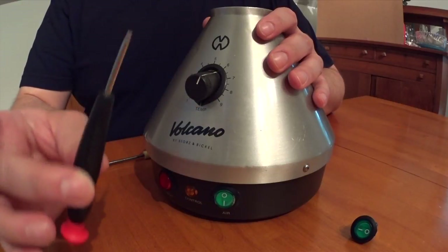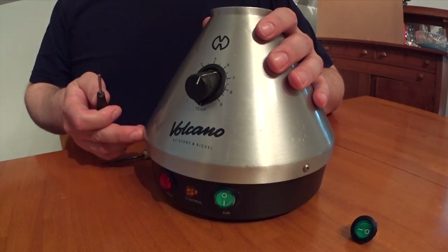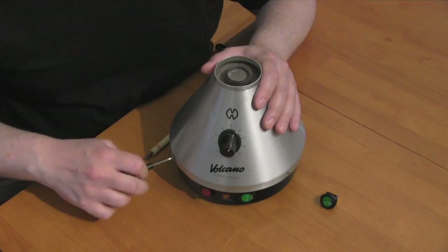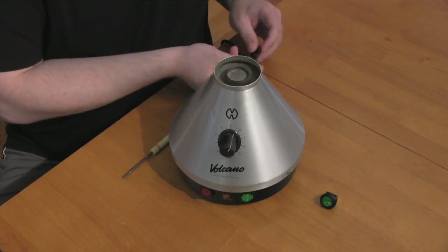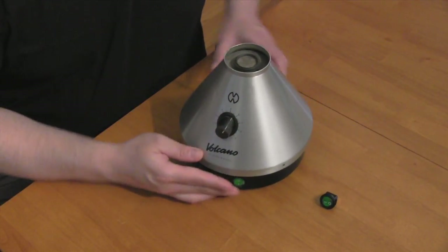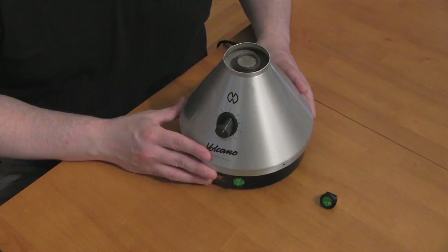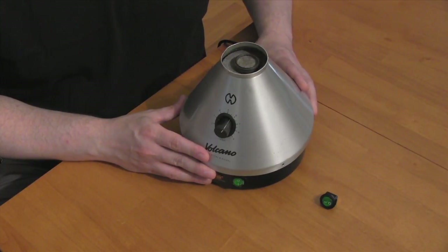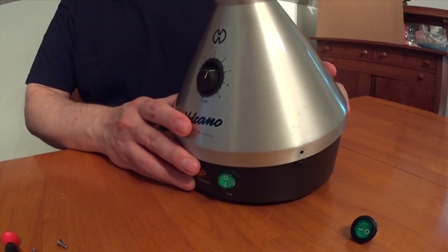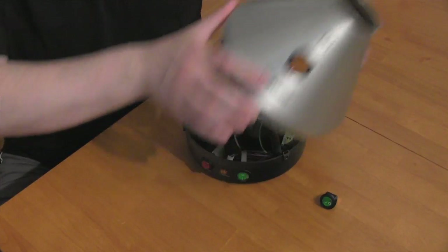So with my Torx T8, I'm going to go around the cone and remove the screws that are holding the cover on. There are three screws total, and once they are all removed, you can gently lift up the cone and push it towards the temperature control knob and it'll come off, allowing you to access the inside of the Volcano.